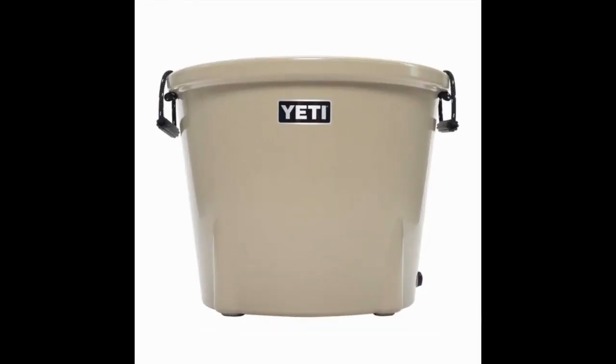Yeti Tank 85 Bucket Cooler. The Yeti Tank 85 Bucket Cooler might look like an ice bucket, but only in its shape. This one is great for on-the-go when you're headed off to a party or barbecue. The ice bucket can hold up to 96 cans, a keg, or even two bushels of oysters.